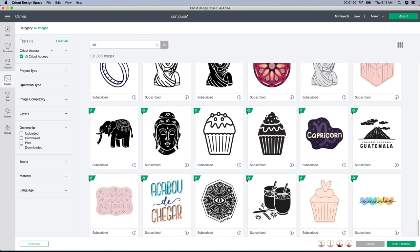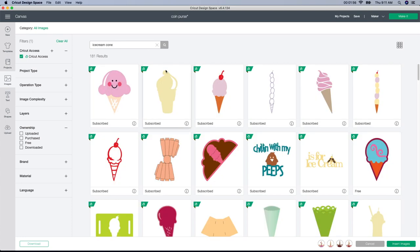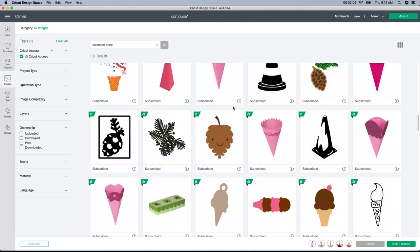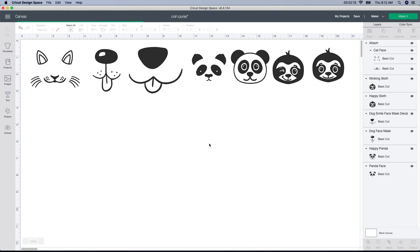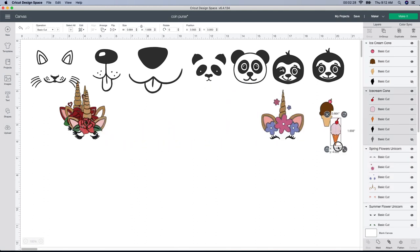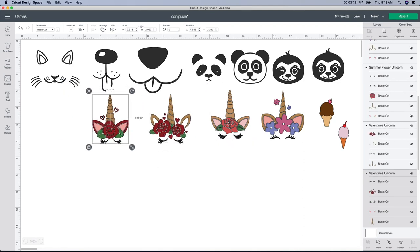Before I click 'Insert Image' I'm gonna X out of this and look for ice cream, because somebody suggested an ice cream cone with the words 'ice cream money' on it — really cute for kids. I'm just gonna find a few different ice cream cone designs that might work. I'm gonna pick these two, insert all those images, and we'll see what we got. It comes in one big cluster so I'm gonna shrink it down a little bit.